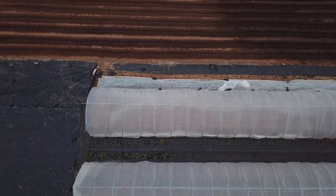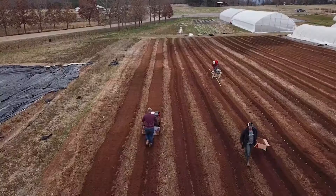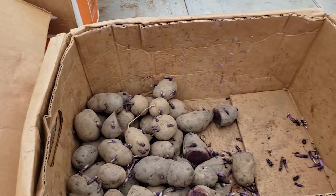We'll go back later and cover those trenches back up. Then, a couple of weeks depending on how warm it gets, we'll start to see plants emerge. Once the plants come up and get about a foot of greens on them, we'll hill more dirt around them to encourage more root growth and more potatoes. The varieties we're growing — we're trying four new varieties we haven't grown before. One is called All Blue, which is actually a bright purple potato.